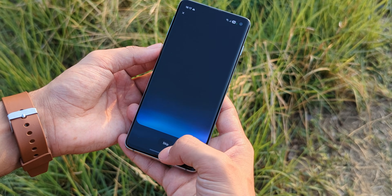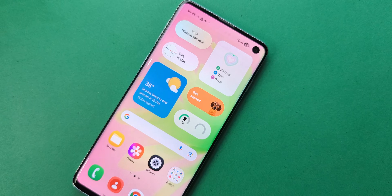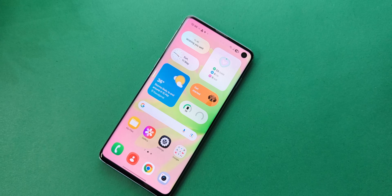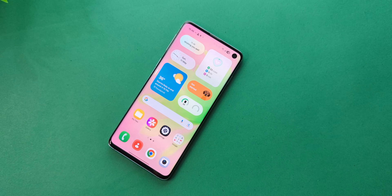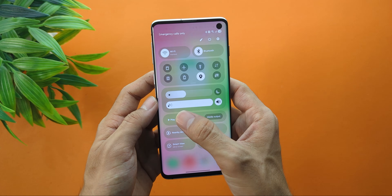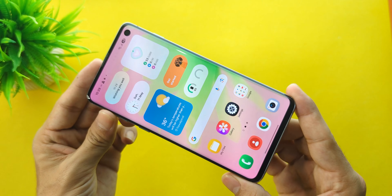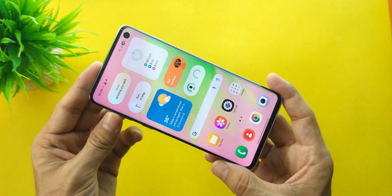Now let's talk about customization — it's all here. The One UI 7 look, the redesigned icons, the layout. It just makes the S10 look even more beautiful. That display still shines and this UI brings it to life. You'll notice similarities to other systems like the split quick panel, but who cares? It looks good and it works on your device. That's what matters.